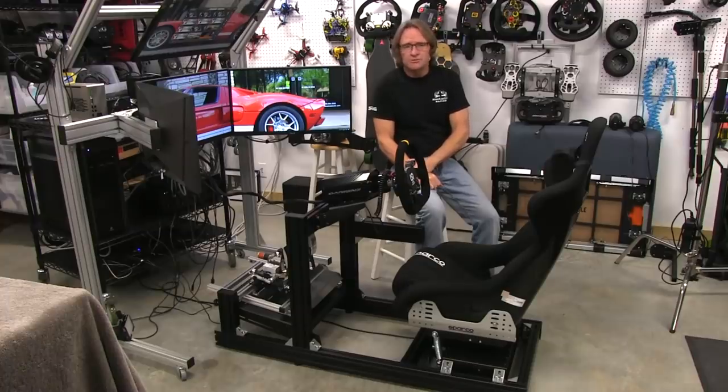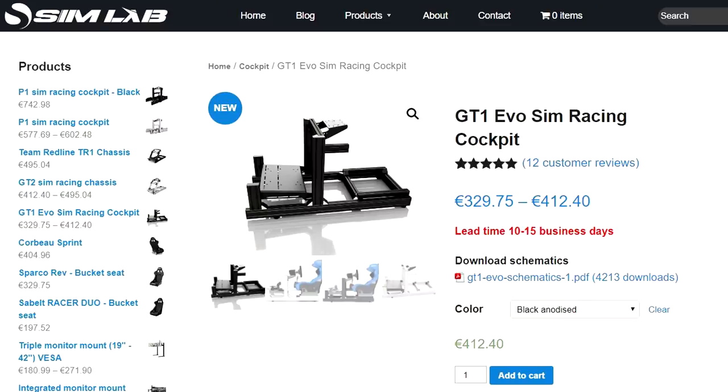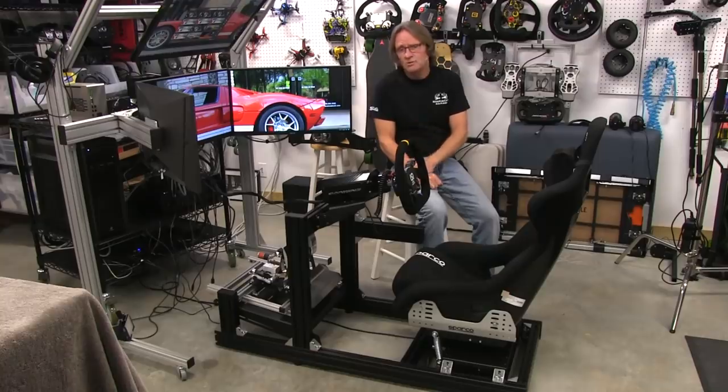Welcome to another edition of the Sim Racing Garage. I am Barry Rowland. In this episode we'll be doing part two of our two-part series review on the Simlab GT1 EVO cockpit. So let's get to it.